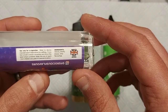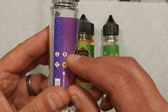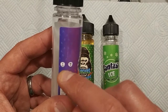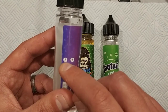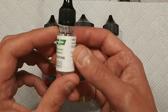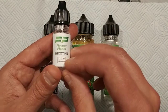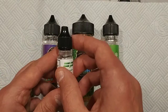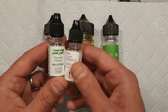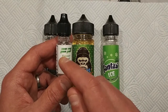This bottle here is 50 millilitres at the moment, but to actually make it into a three milligram strength — because at the moment it's zero nicotine — you add one of these bottles of nicotine shots, which is 10 millilitres of 18 milligram per millilitre strength e-liquid. If you wanted it at six milligrams you'd add two of these bottles, and for 1.5 milligrams you'd just add half of one.